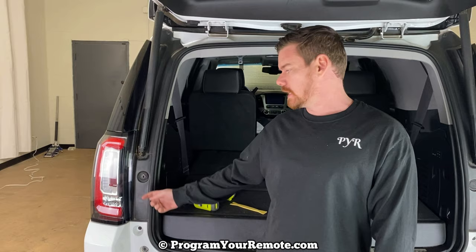What's up everyone? Welcome to Program Your Remote. Today I'm going to show you how to remove the tail light from a GMC Yukon. This is a 2015 here, but it will be the same from 2015 to 2020.